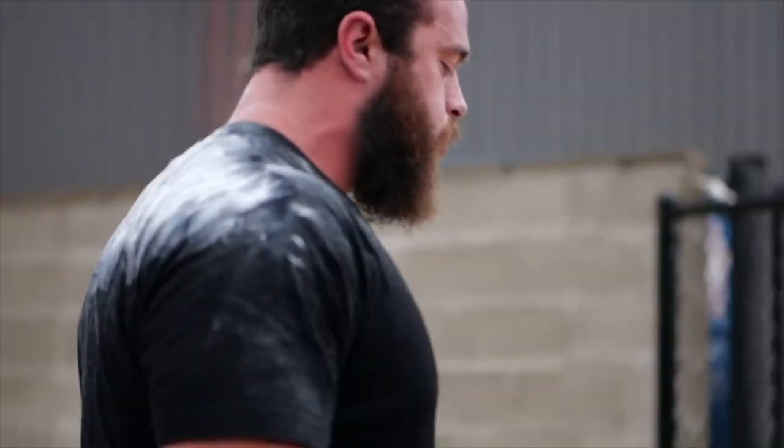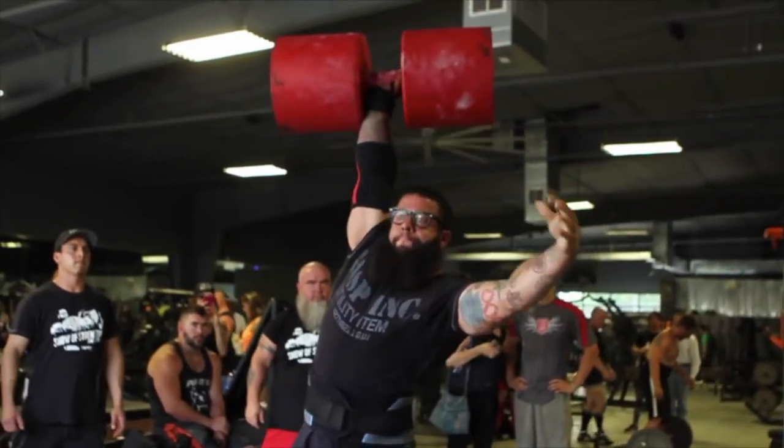I love using strongman training with my tactical athletes. That's what they're going to encounter out there — they need to be able to do that stuff.